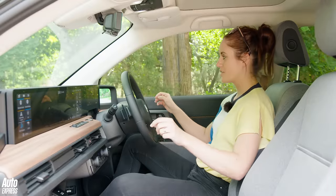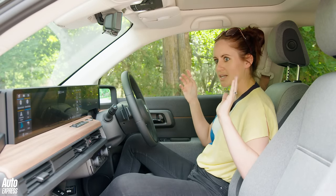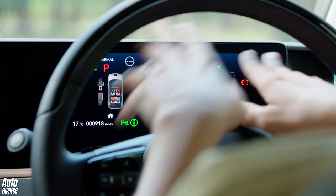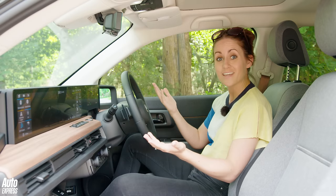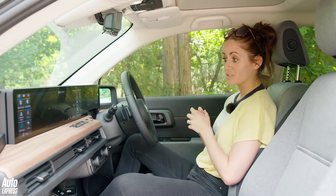Two of the screens are the digital wing mirrors — I thought they'd take more getting used to, but my brain accepted them pretty quickly. They're crisp and clear. Then there's the instrument cluster, and two bigger 12.5-inch screens with everything you need: radio, nav, Apple CarPlay, Android Auto.